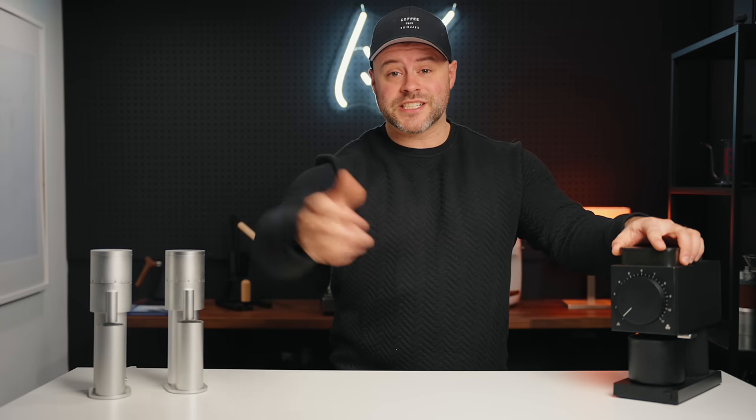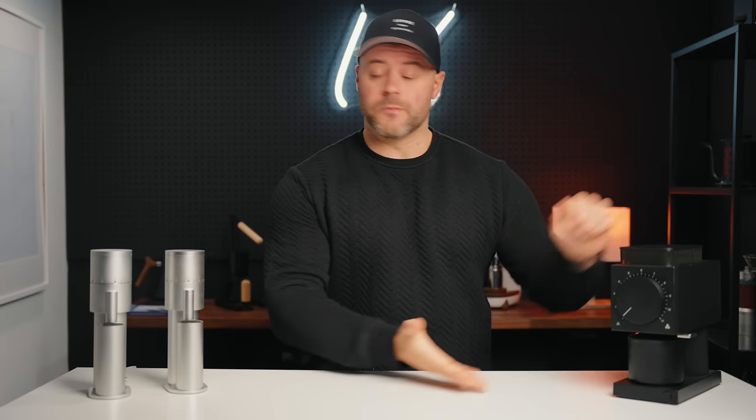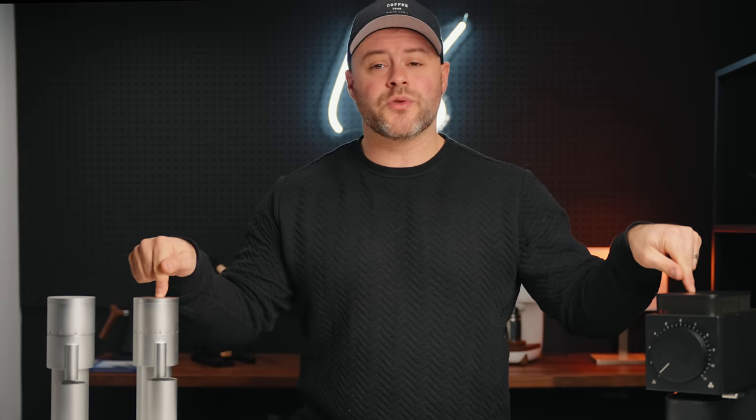I'm feeling generous, and honestly it's a way to justify this white Ode — so I'm going to give this one away. To win, all you have to do is like the video, be a subscriber to this channel, turn on notifications, and watch this video in its entirety because I'm going to ask a question you can answer in the comments. That's all you have to do. While I have you, let me know in the comments which of these two grinders interests you more.